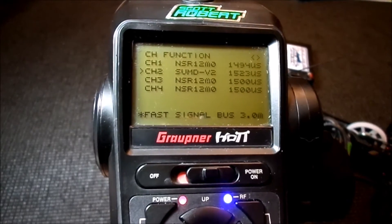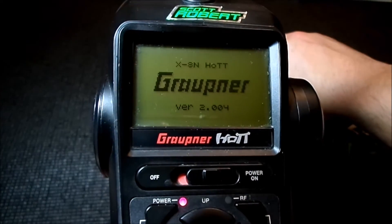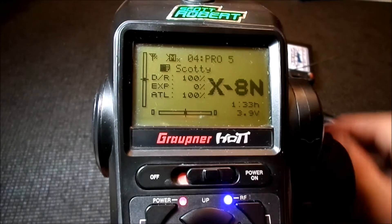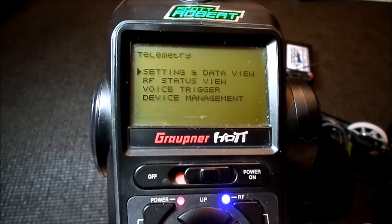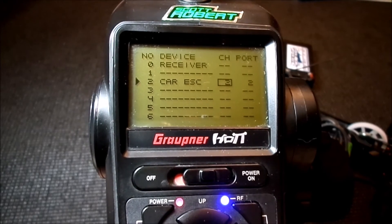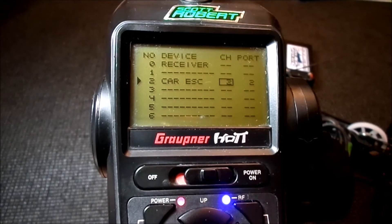At this point I shut off everything, and now I'm turning my system back on — it took a little second to connect. If you remember previously, if you went to menu, select telemetry, device management, device list, there was only the receiver in there. Now we have two: the receiver and the car ESC. That tells me the radio is now seeing the speed control as part of the telemetry.